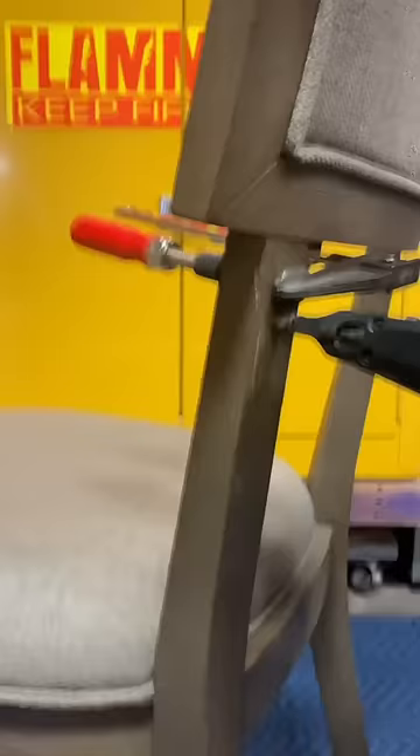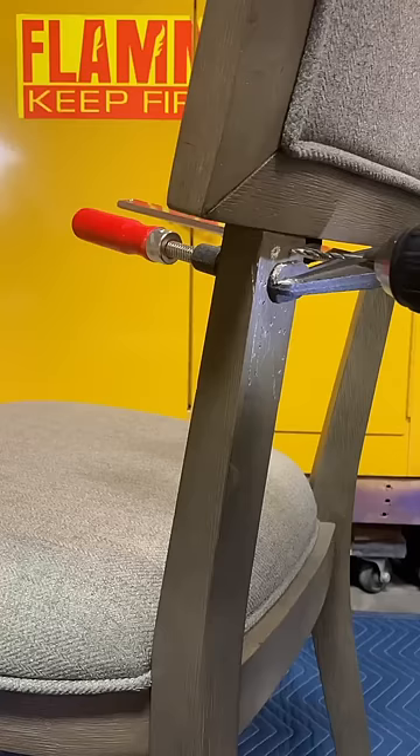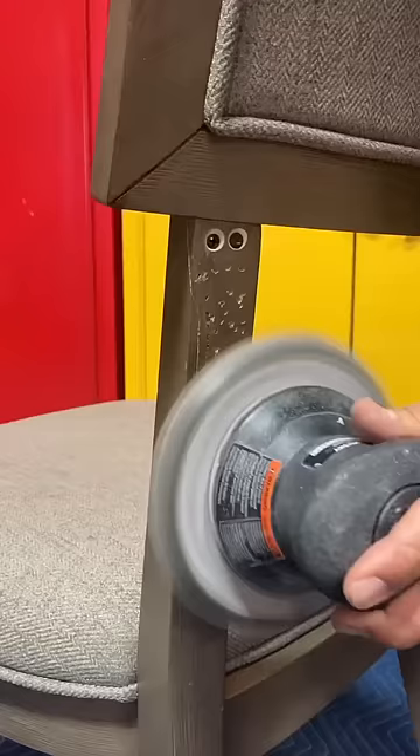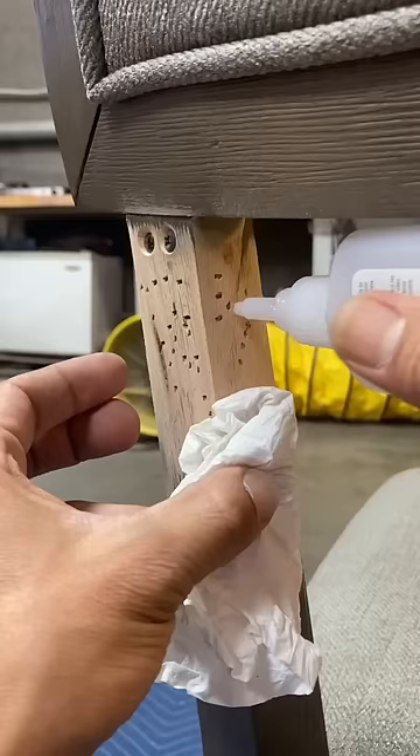If you do not have a nail gun, you can reinforce it with some screws. Just drill a few pilot holes and put a few screws in. Reinforce the side, sand it down, add some glue into the cracks.